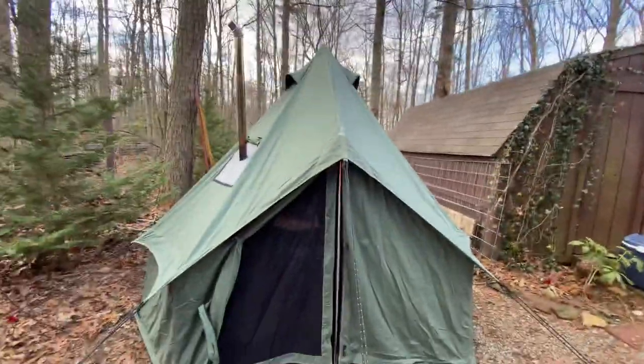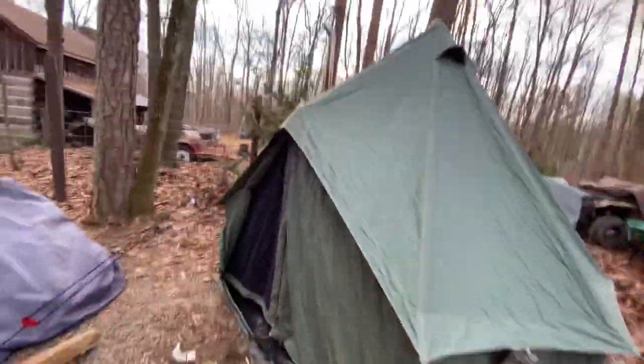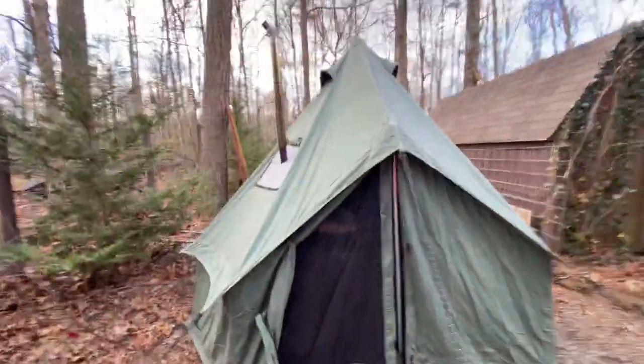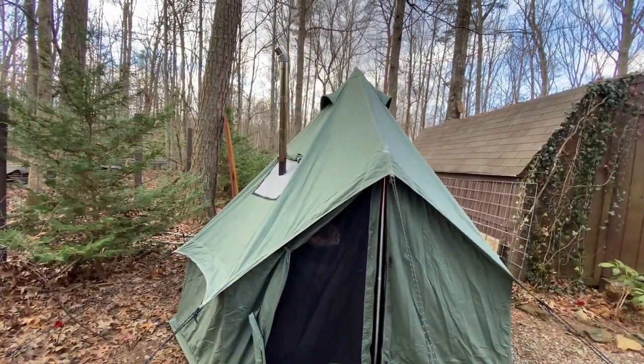I'm letting it air out a little bit, I'm not going to spray it down yet. I just wanted to get a video of the green — nobody has a picture or a video of the green. It's the 10-foot with the one Tiger stove. I think it's the perfect size for about one or two people. Here you go.